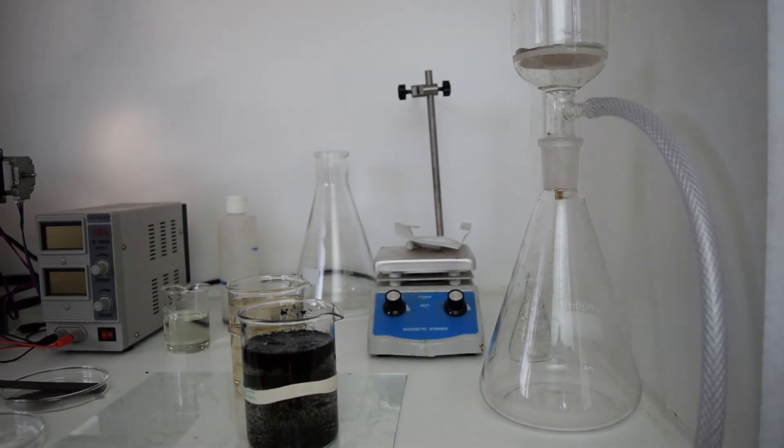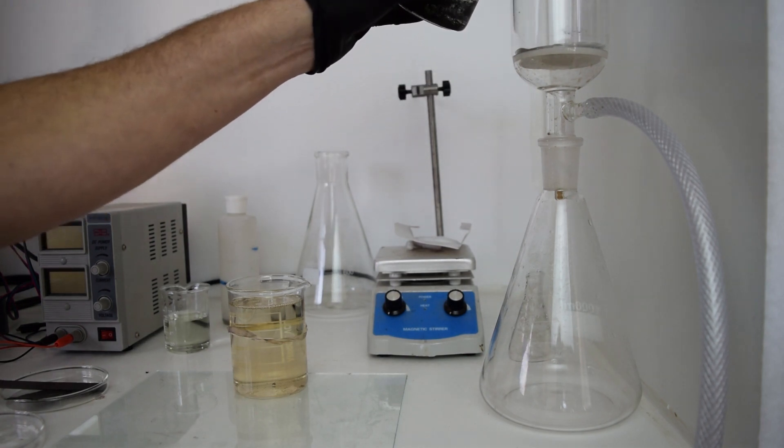I then clean it with deionized water using vacuum filtration and let it sit in water.